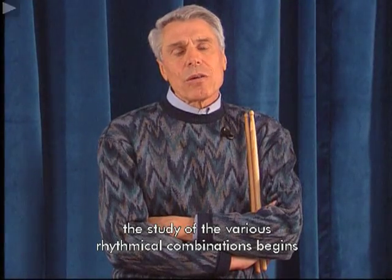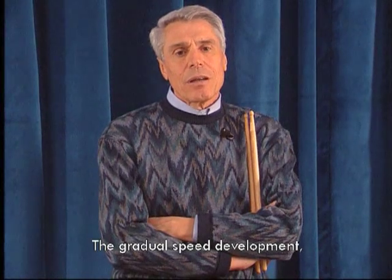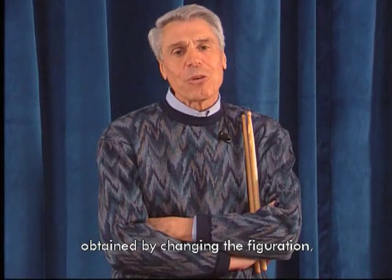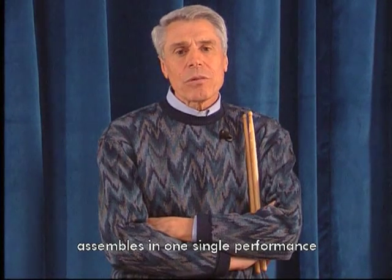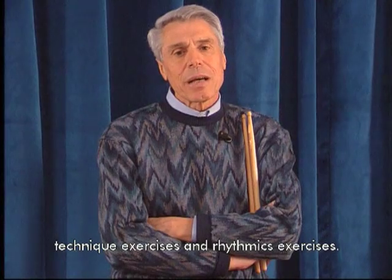Con i due colpi comincia lo studio delle varie combinazioni ritmiche sotto forma di letture. Lo sviluppo graduale della velocità mediante il cambio della figurazione raggruppa in una sola esecuzione esercizi di tecnica e di ritmica.